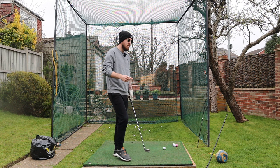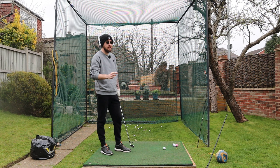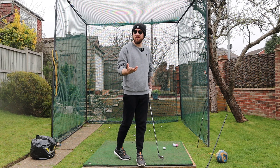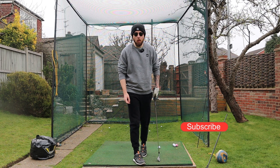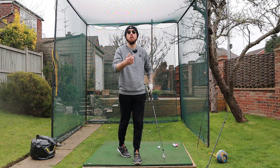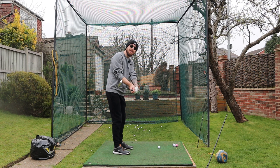You can absolutely make it work just like those top players do, and it's not as hard as you think. You'll get yourself into amazing positions — you'll start to shallow the golf club, you'll start to rotate easier, and you'll start to compress the golf ball a little bit more as well. So how do we make that weak left hand grip work? We need to bow the left wrist. Players like Jon Rahm and Colin Morikawa do this move because bowing the left wrist closes off the club face.